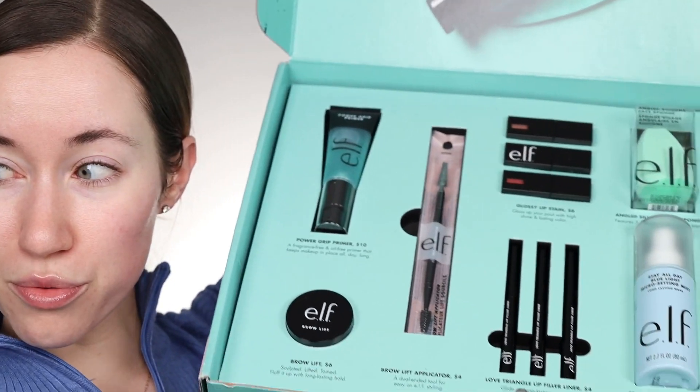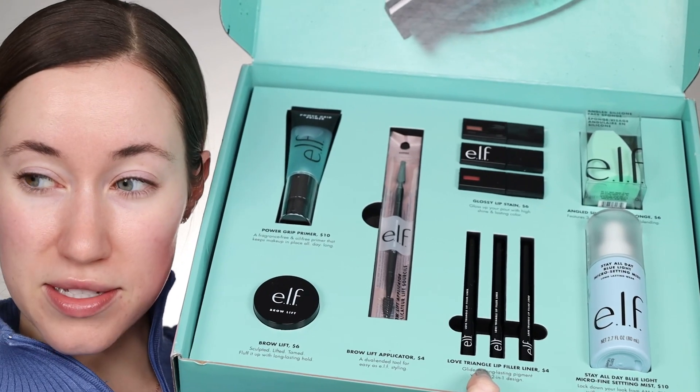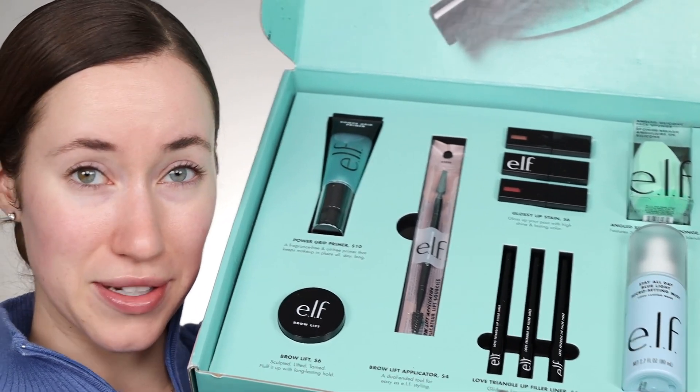Hey guys and welcome back to my channel. It is a new year, which means there are going to be a lot of new launches starting to stream in for spring, especially from the drugstore. I just barely received a package from e.l.f. in PR with a bunch of really fun products — some lip products, brow products, a primer, and a setting spray.